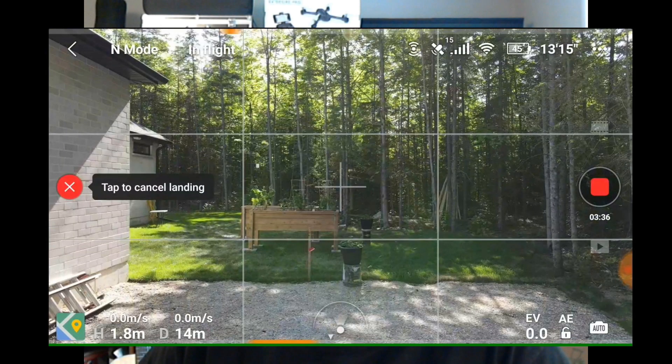Did it help? Yes. I did a flight the other day after the calibration, and when I landed and hand-caught the drone at about 1.8 meters above ground, it was bang on. I also did a return-to-home by turning my controller off, and the landing was much better than it was before. So I'm happy with that.